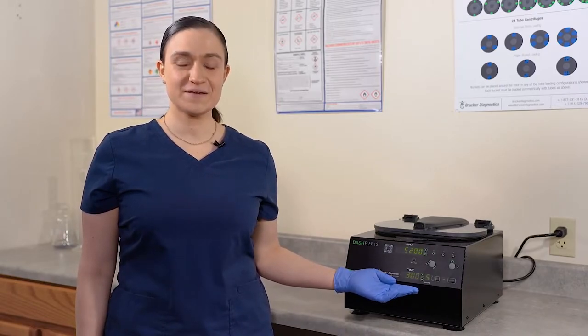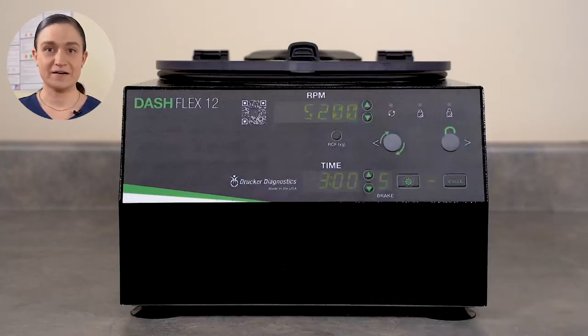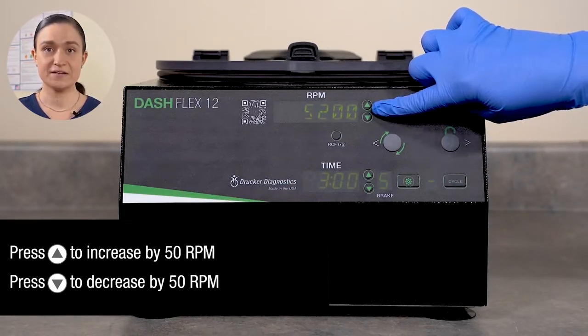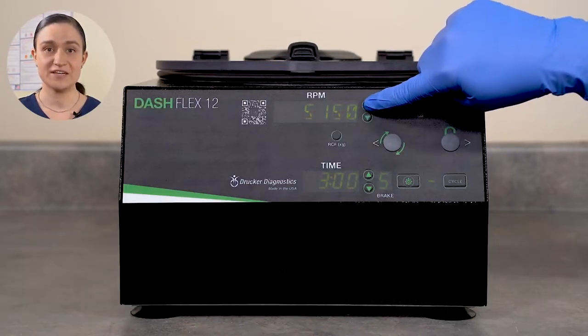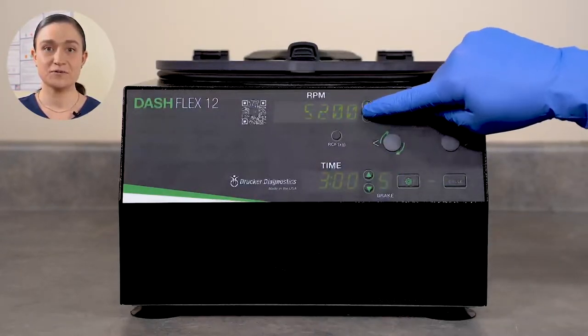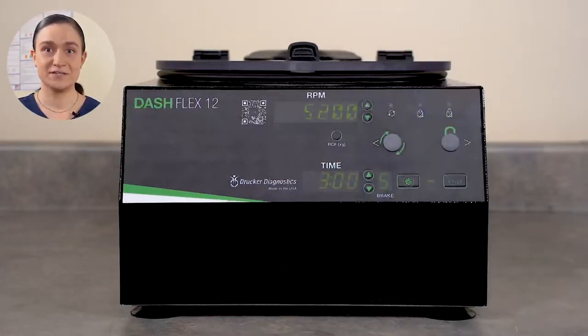Now that we have our Dash Flex 12 set up, we can take a look at our controls — Part 2: Controls Overview. Your Dash Flex 12 has all of its controls right here on the front panel. The RPM screen displays the currently selected speed in RPMs. The RPMs can be adjusted using the buttons next to this screen. A single press up increases by 50 and a press down decreases by 50. As we adjust, the RPM shown on the screen will adjust as well. If you overshoot or undershoot your desired RPM, you can use the buttons to adjust back to your desired mark.